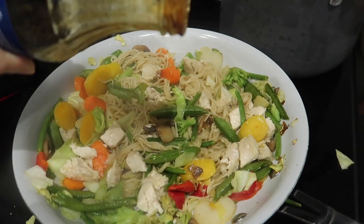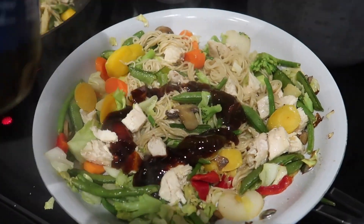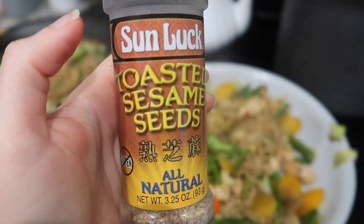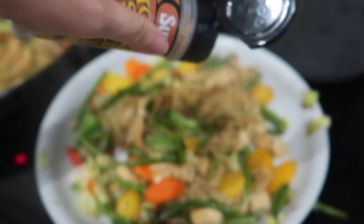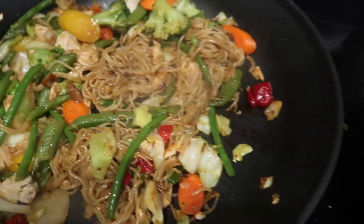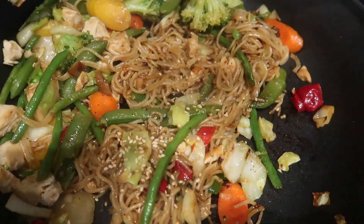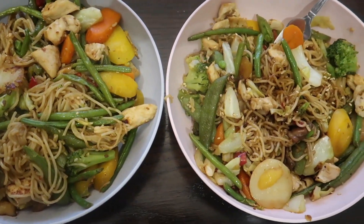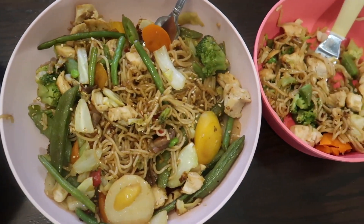Now I'm adding my teriyaki sauce. Next I'm adding toasted sesame seeds — this is not necessary but it definitely adds more of that stir-fry feel and it tastes really good. I notice a huge difference when I leave these off, so if you have sesame seeds, definitely add them. And that's it for the teriyaki stir-fry — let me know if you guys try this meal out!